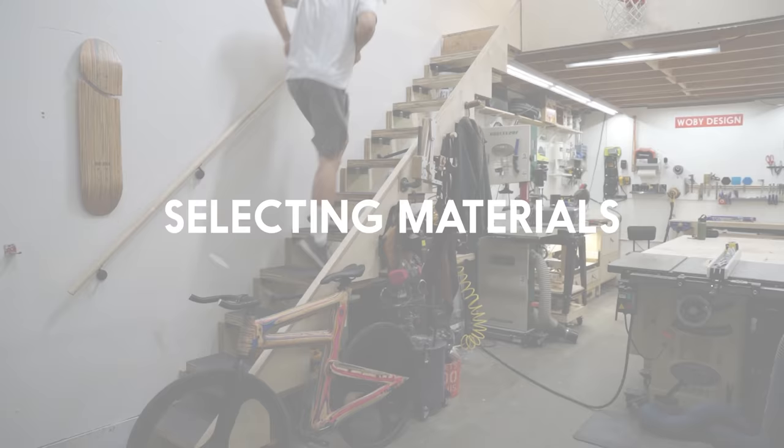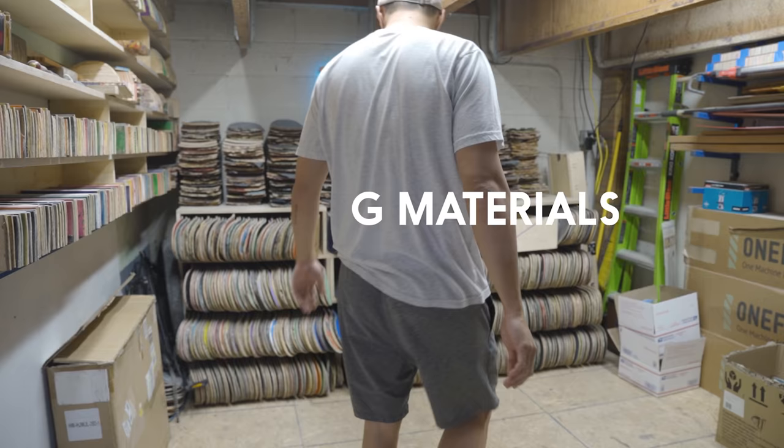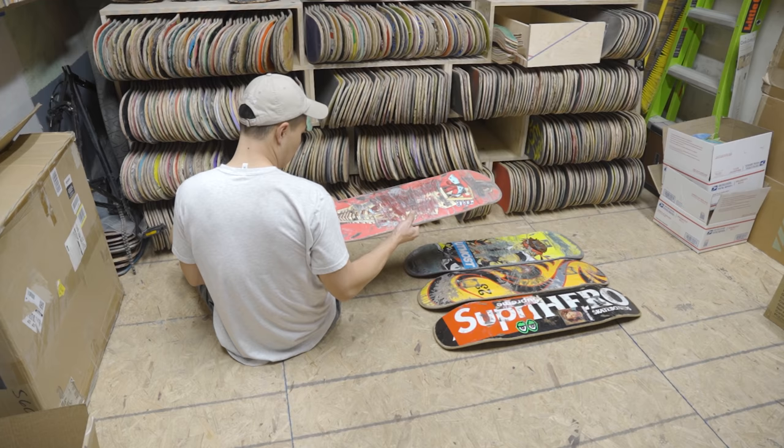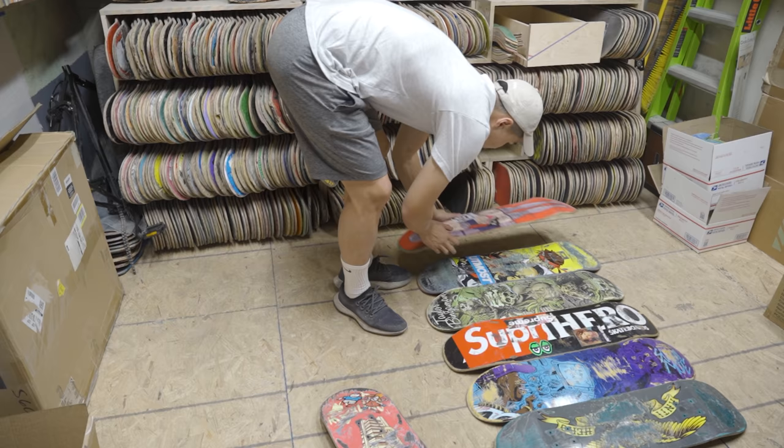I used a foldable staircase that I made to get up the stairs and get to the stash of skateboards that I have that I collected over the years. For this project, I'm picking out five full skateboards with no breaks and I'm looking for something with unique graphics or stickers. I picked out five different skateboards for the slats and since I'm going to be making the inner supports out of the skateboards as well, I picked out two more extras.